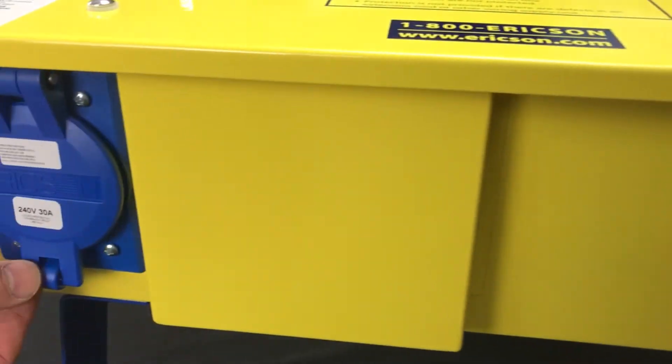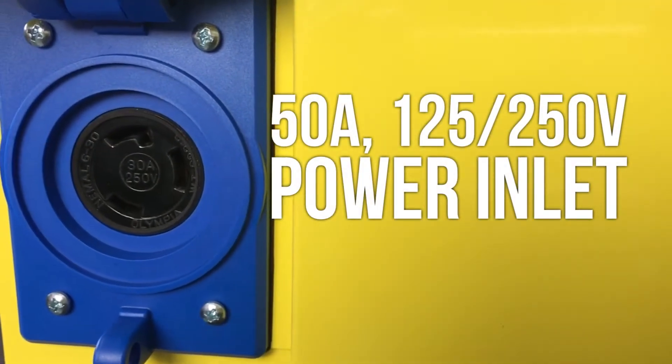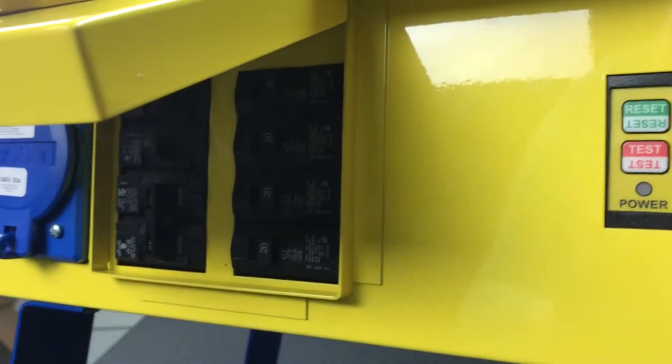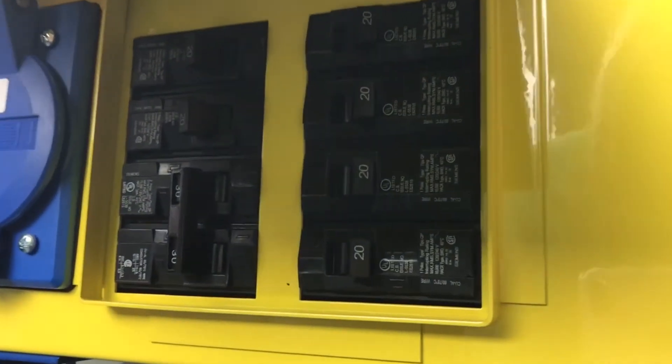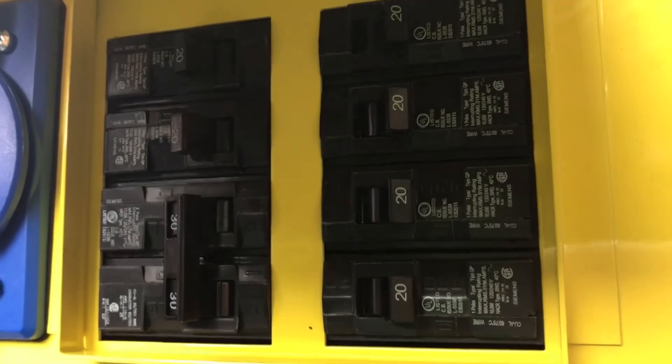It's equipped with a 240-volt outlet — a NEMA L630 configuration — which is breaker protected and has its own flip lid. Next to it we see the breaker panel under its protective rain lid that protects it from rain, snow, and all the elements for outdoor service.